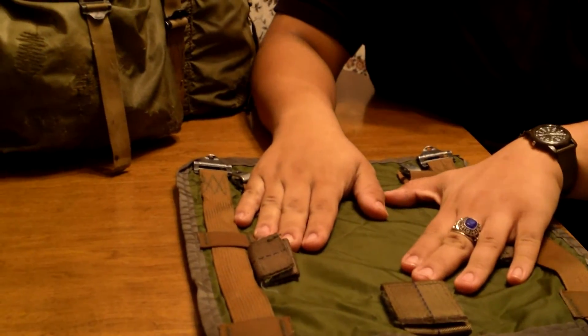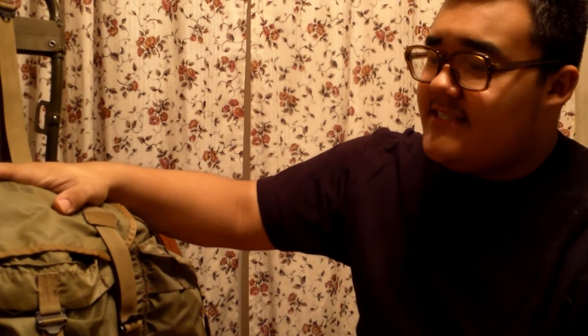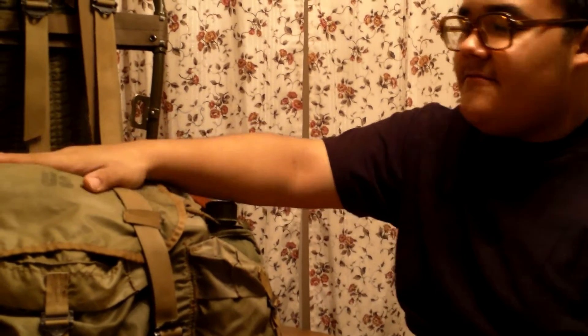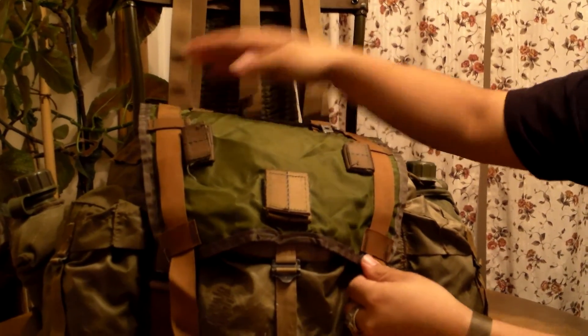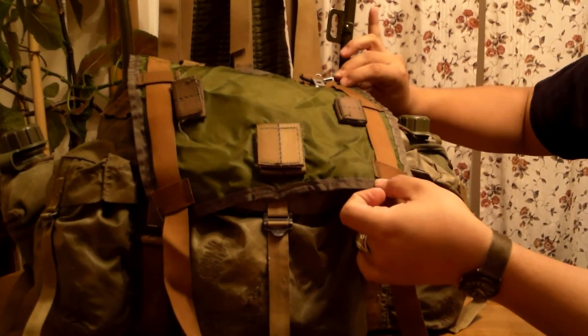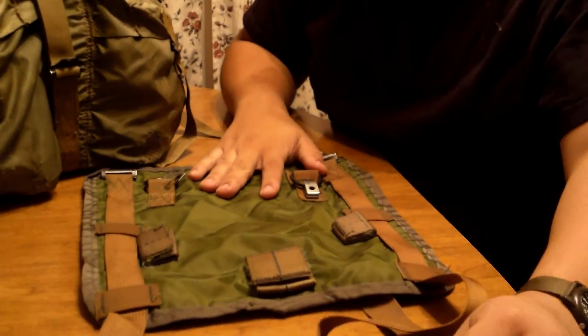Although it wouldn't be too unethical, I suppose you could cut this up to repair one of these. It is documented that a lightweight rucksack had its flap replaced with one of the sleeping bag carriers, and it looked sort of like this. It is slightly bigger than the flap, so you have extra room. So if you ever want to make a reproduction flap that was accurate, you could take a seam ripper, undo all these, and make it accurate.